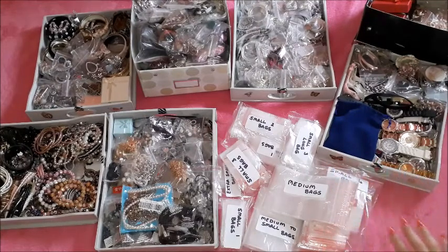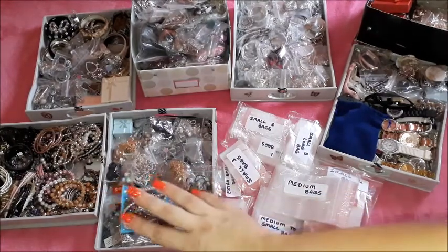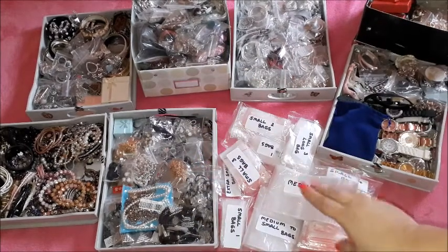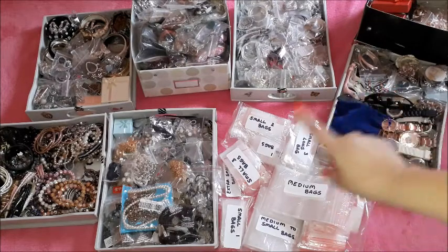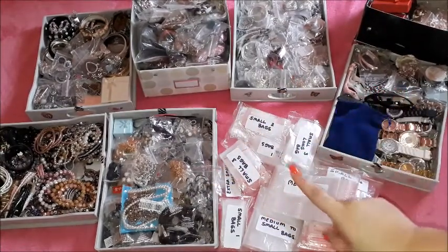I will be coming back to show you what I have done, what I have decluttered, what I will be keeping, and what I will be removing from this whole collection. I have to go through that drawer over there to see what I'm going to keep because that's the most decluttered of them all. I do have a lot that I need to reorganize. I will also be changing a bunch of the bags you are already seeing in the boxes over there because some of the bags have been worn out.